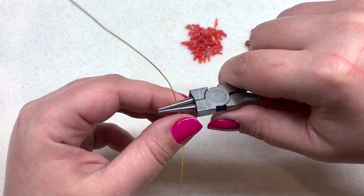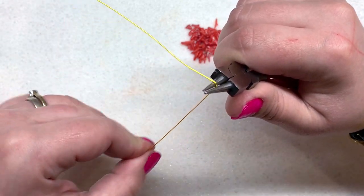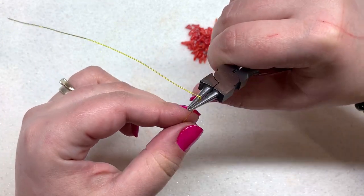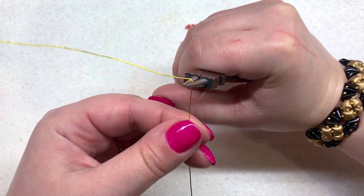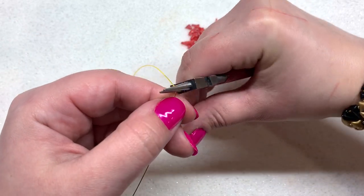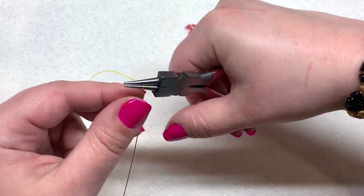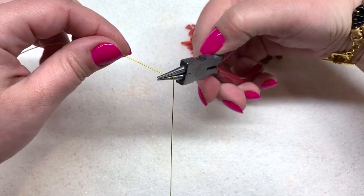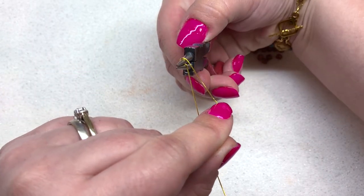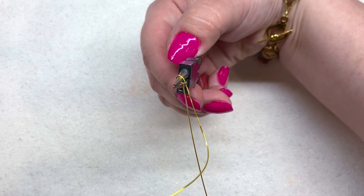I'm just bending this wire at the top, folding that over the top of my pliers as I'm holding the pliers to the side and creating a 90-degree angle in the wire. Then I'm going to take my pliers and shift them up, still keeping with that center location, and I'm going to take this wire that we just bent and bend it around the top of the pliers to get that rounded loop shape started.